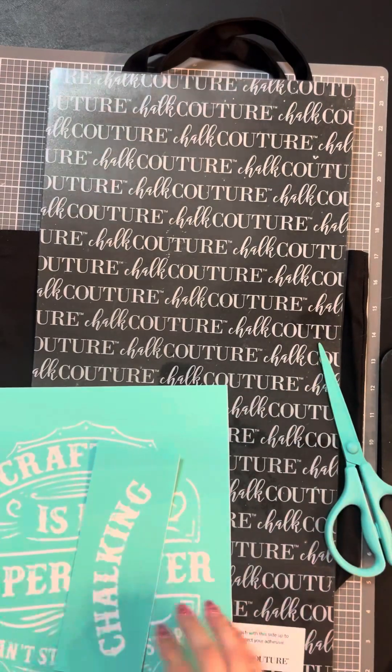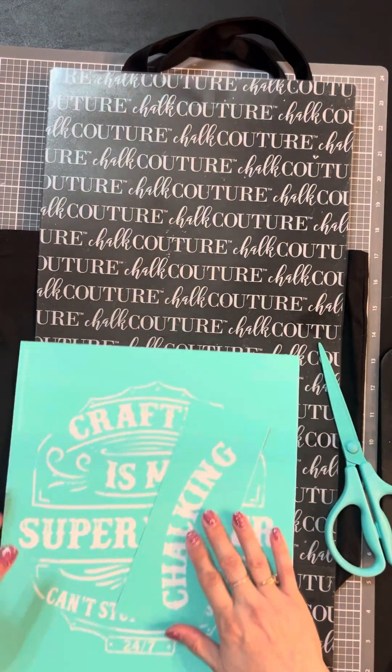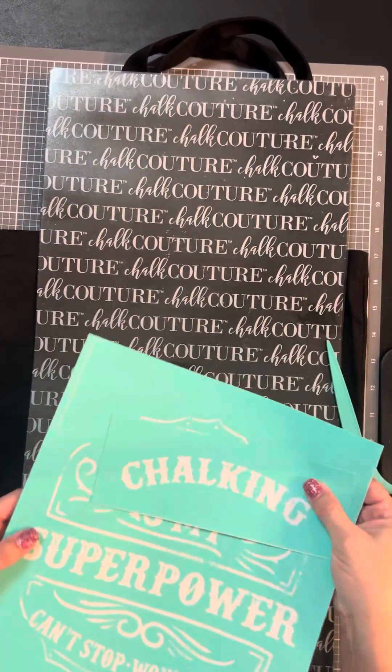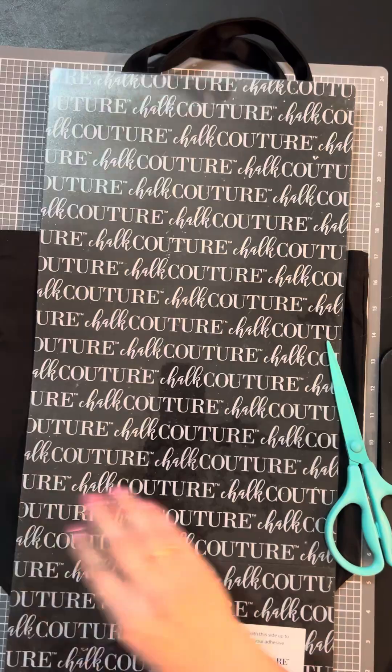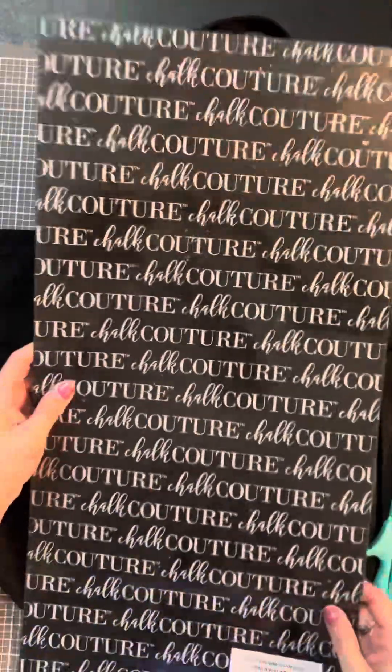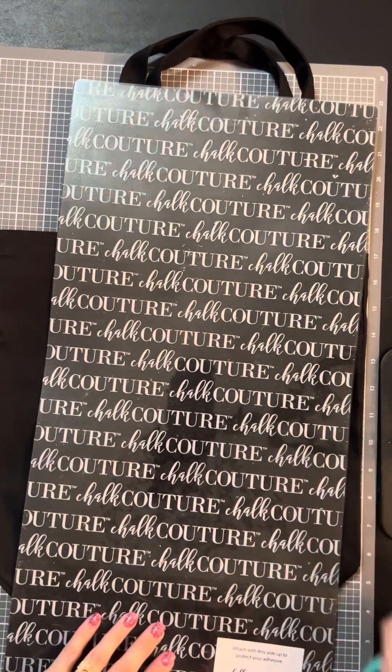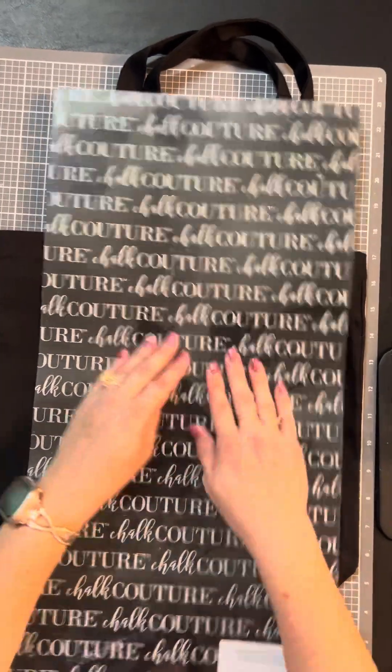With the ink it is permanent and it won't wash out, so you want to definitely keep that in mind when you are inking. I was really afraid of inking at first — I was intimidated by it — but once I started going with it, I absolutely love to ink now.